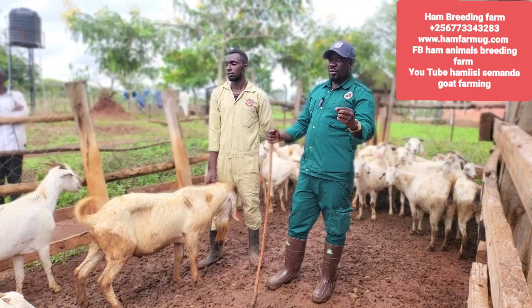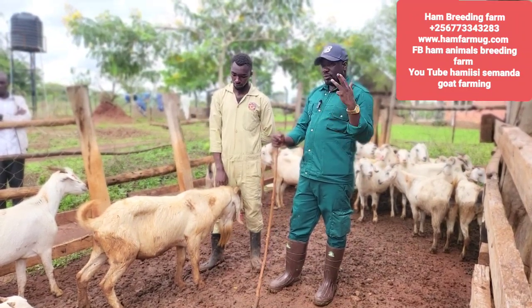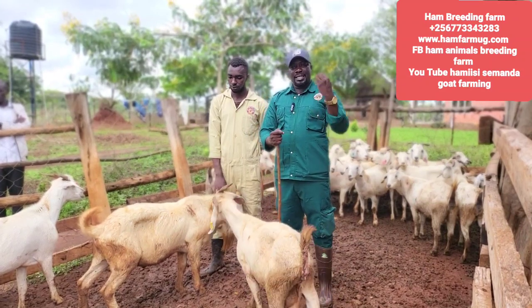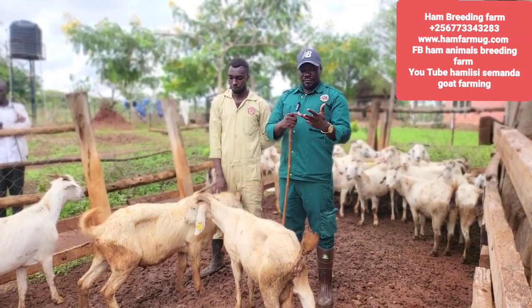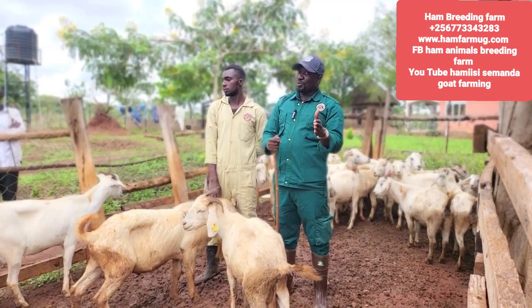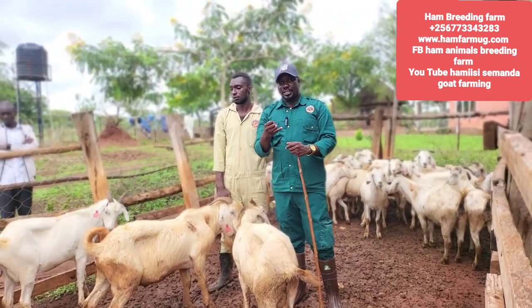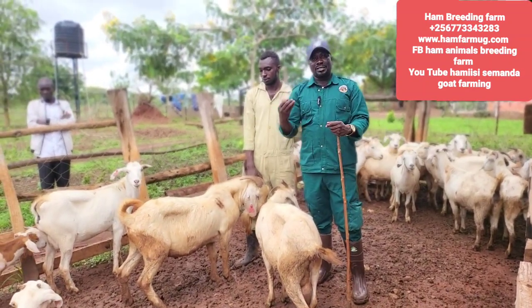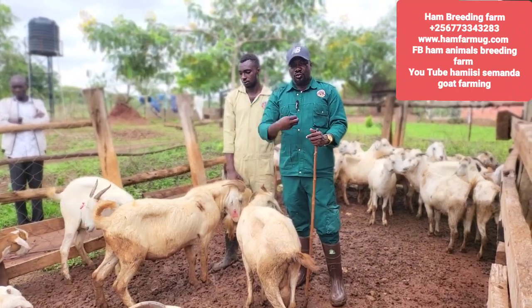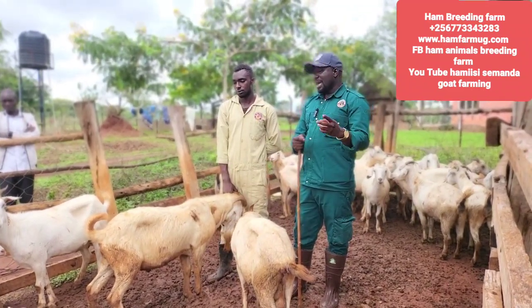If you find out that your animal is sexually inactive, do not just leave it there — there could be many conditions causing that. One is nutrition. Feeding affects animals for breeding. If your animal is not getting enough food, take an example: if you are really hungry and have nothing to eat, you have no energy — can you perform? The answer is no. The same applies to females: if you are not feeding well, you are stressed, you work a lot, you will not have the urge, and sometimes you can even miss your cycle because the body is not ready.